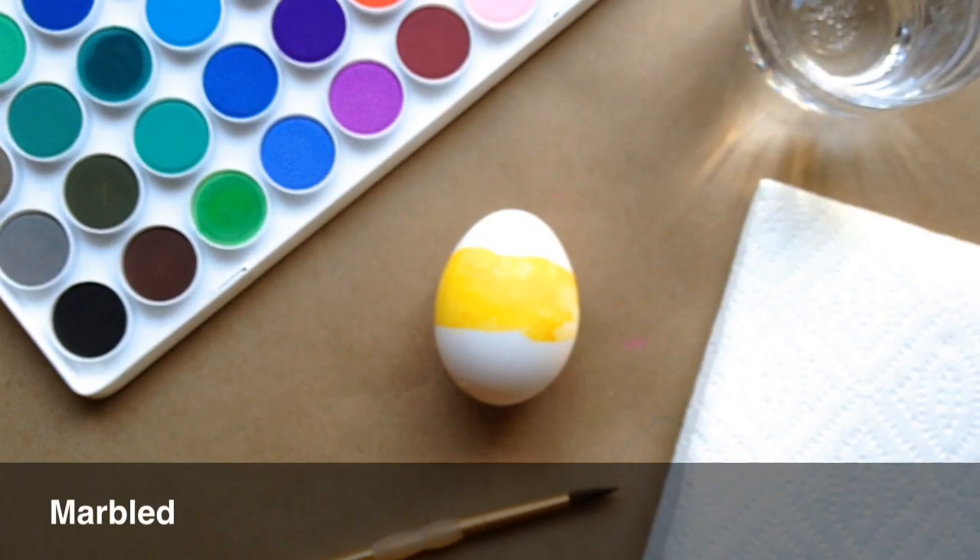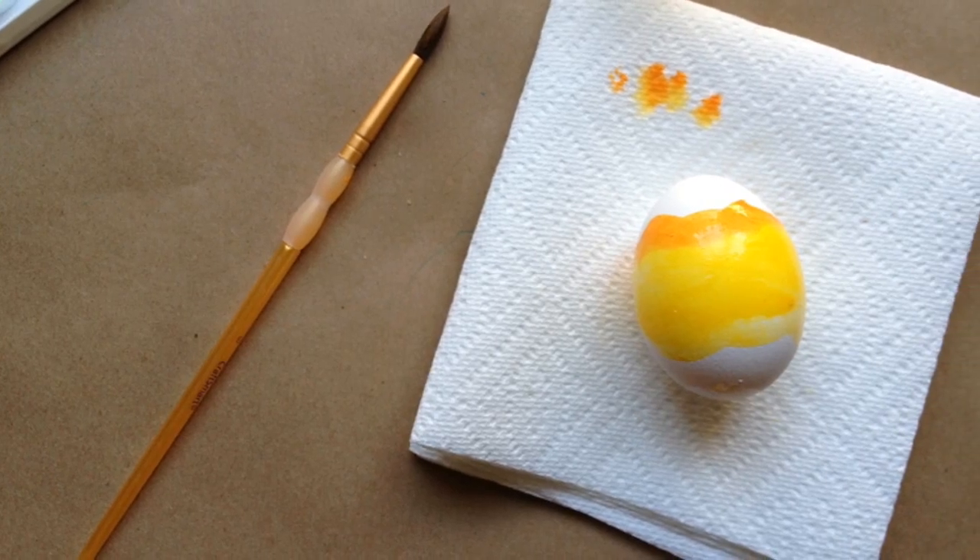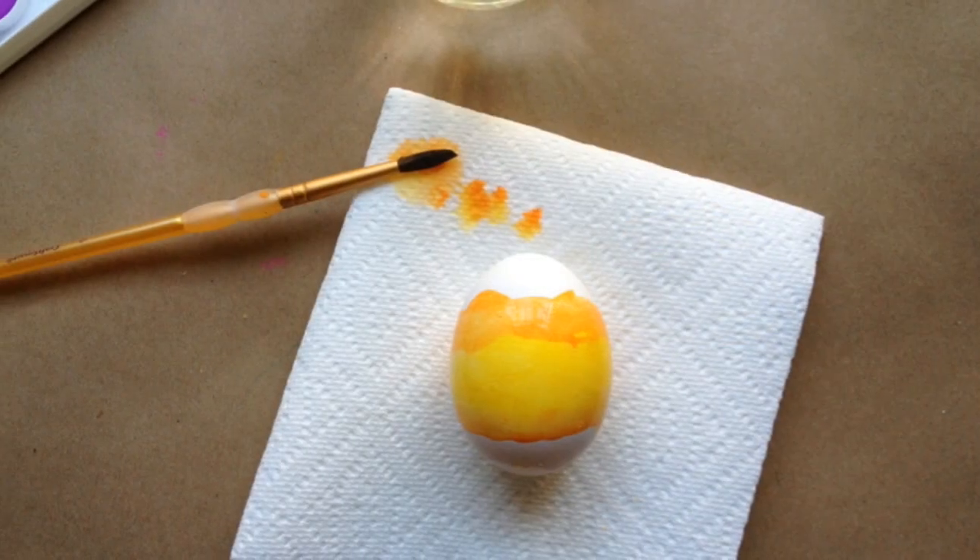For a marble effect, use a round brush to apply a base color. While it's still wet, add another shade using a generous amount of water so the paints blend and swirl.